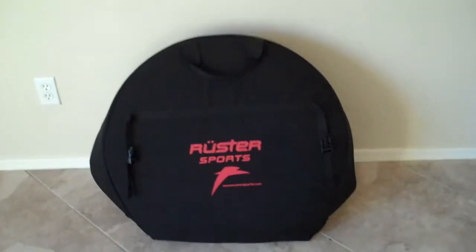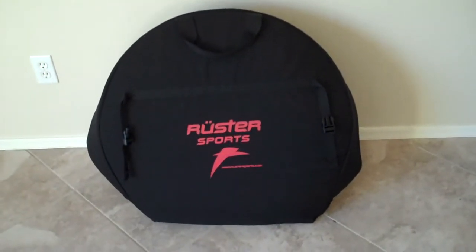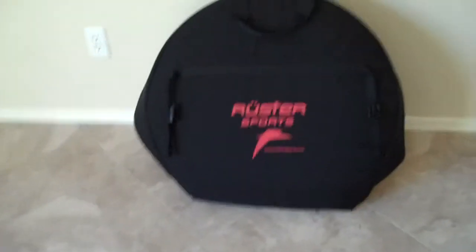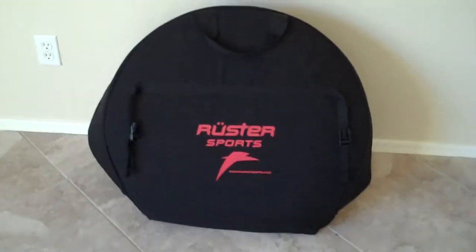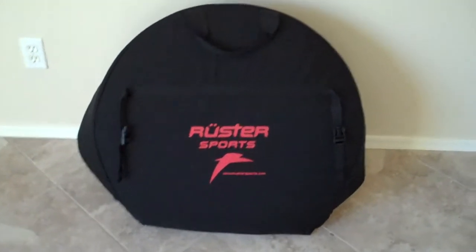T.J. Tollickson here, CEO and founder of Rooster Sports. Now that we've gone over the frame bag and what's inside the box, we'll talk about the wheel bag and what this entails.